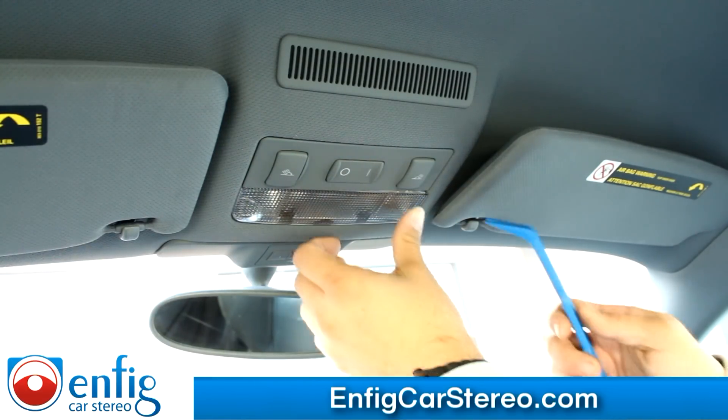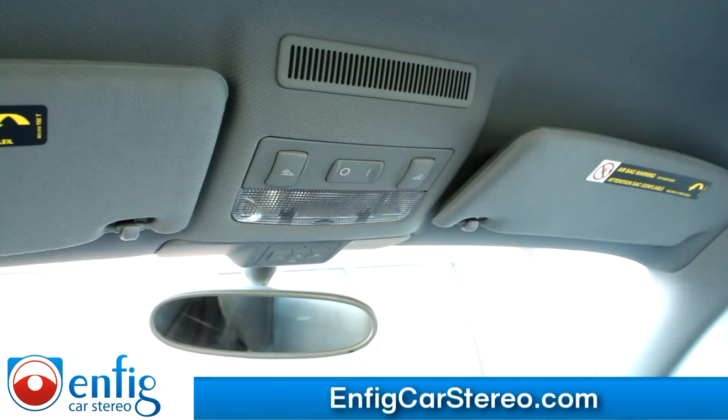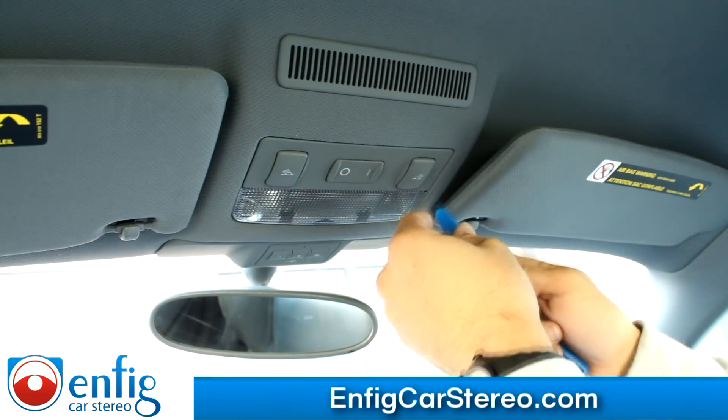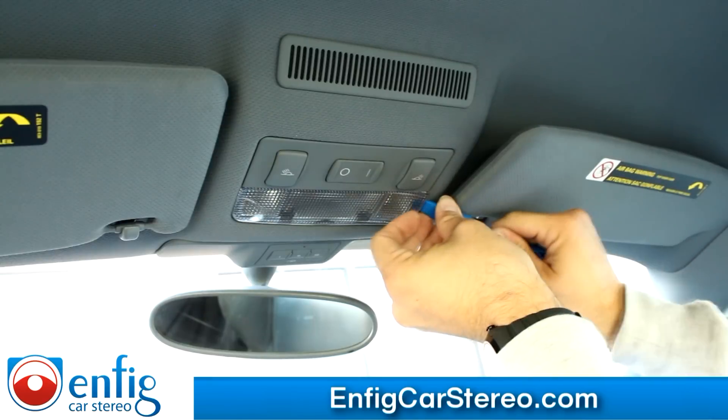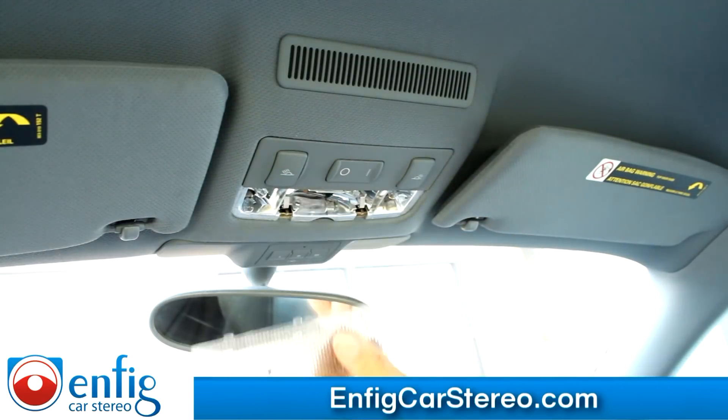First thing you're going to do is pop this little light cover off. Let me grab a different tool because that one's a little thick. Alright, we're going to grab this tool right here. Just go around the edges and pop it out — it comes right off.